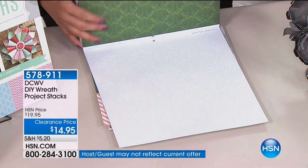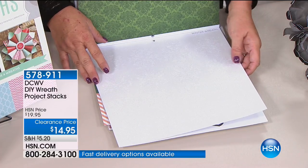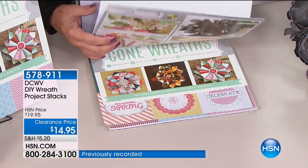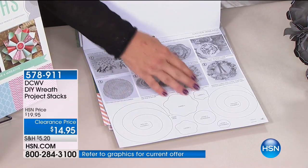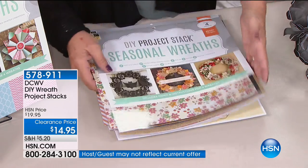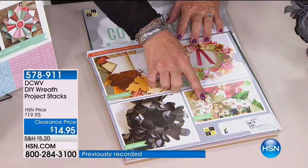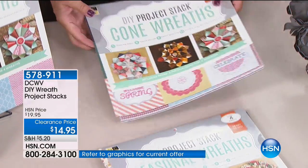You're getting over eleven pieces in this stack. There are different diagrams for Halloween, and at the very back are actual patterns. If you have a Cricut cutter, you can import these and cut them over and over again. You're going to get the seasonal wreath package, which includes Thanksgiving, Easter, Halloween, and Christmas, with hand-photographed instructions on how to do all of it. Then the second one is your cone wreath.